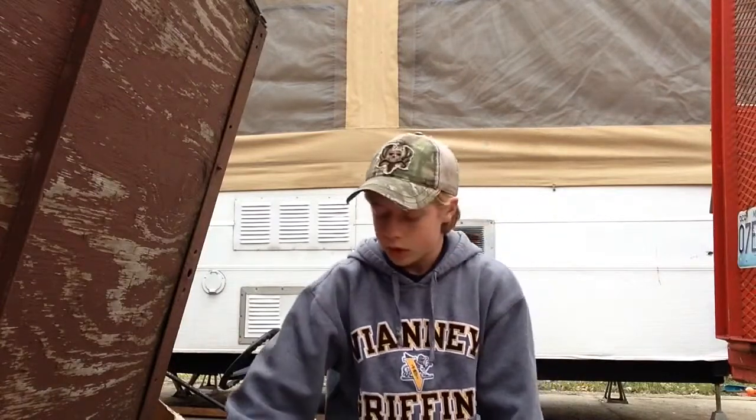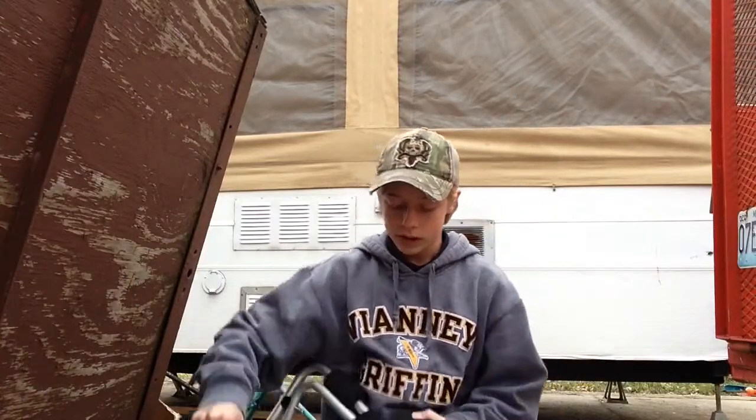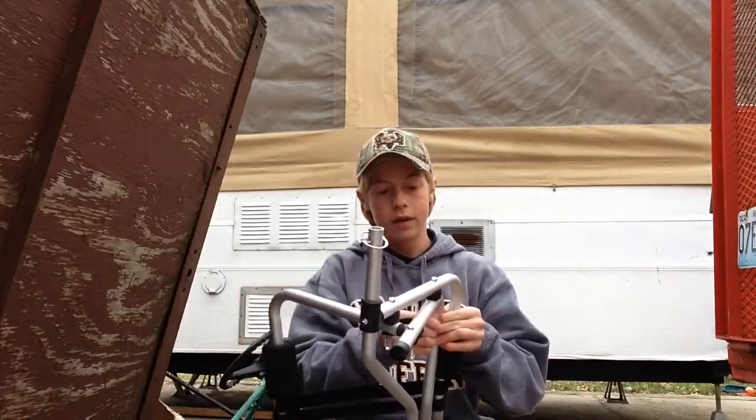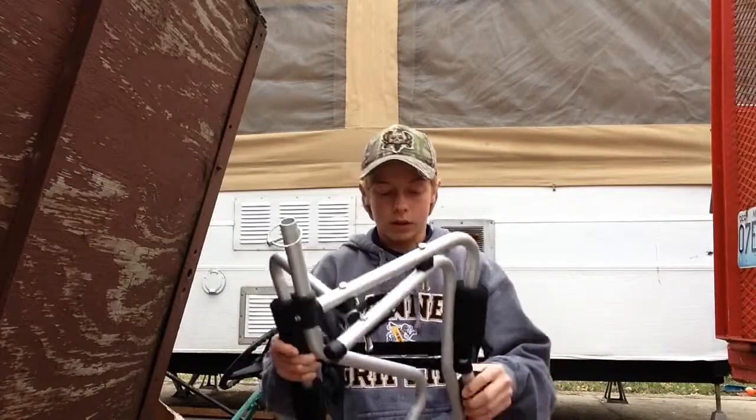It came with a little strap — I'm probably going to replace that, I've heard you probably want to. So here's the entire thing. I'm not sure exactly how it goes, but I think this is basically how it goes.